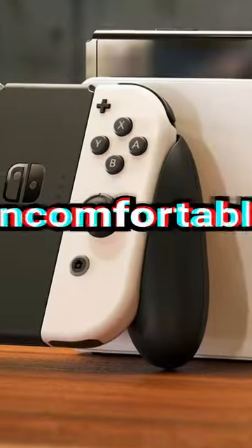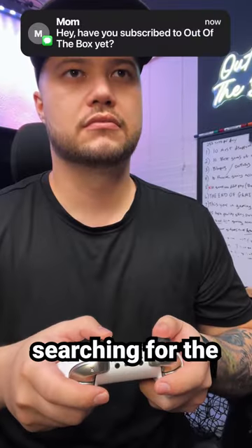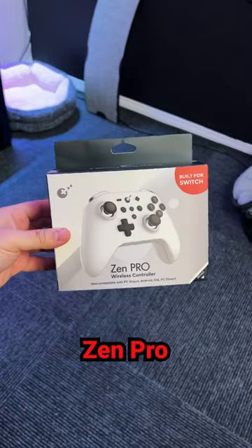I can't stand Nintendo Switch Joy-Cons — they're uncomfortable, expensive, and they always get stick drift. So I've been searching for the best controller to play on my Nintendo Switch, and I finally found one.